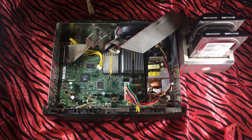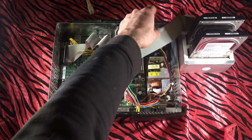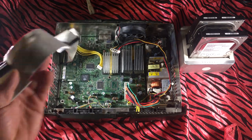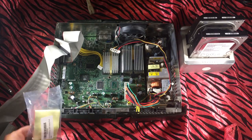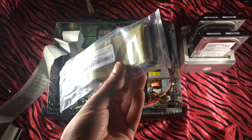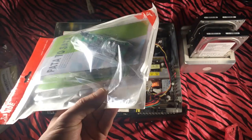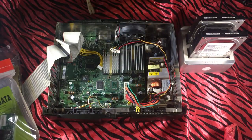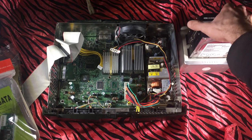I've already gone ahead and taken out the hard drive as well as the DVD drive. What we are going to be doing is replacing this crappy 40-wire IDE cable with a nice 80-wire IDE cable, and we're going to be installing this IDE-to-SATA adapter as well as this two terabyte hard drive.